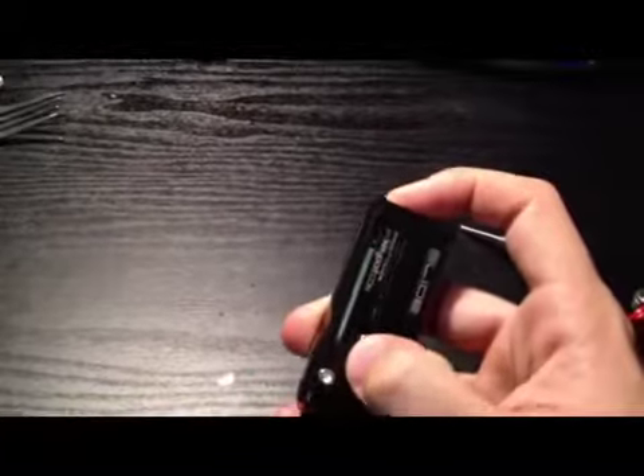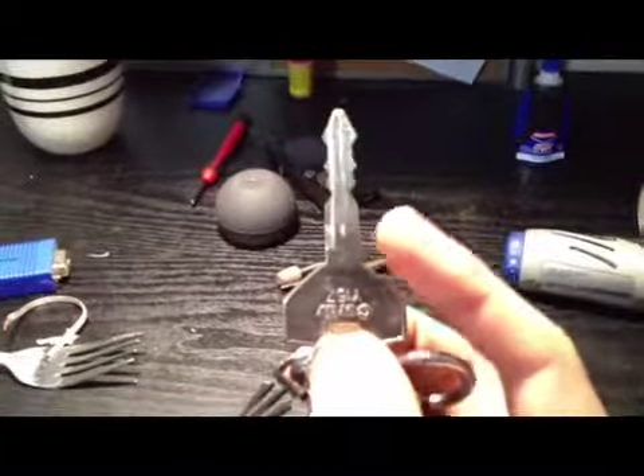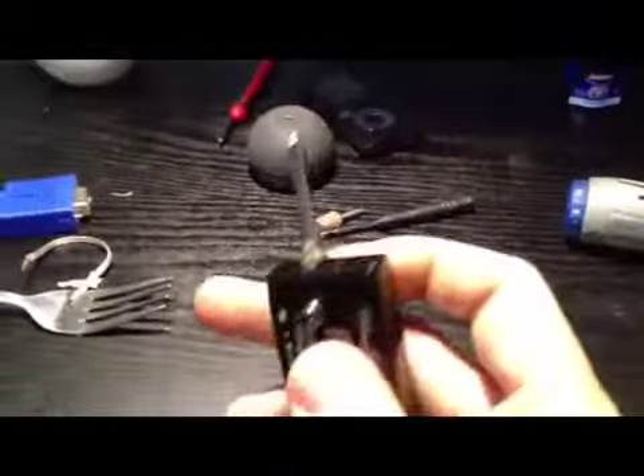Another concern I had was, since I'm going to be using this in my Jeep — the car key, let's see if I can show you. You can see the sort of triangular shape the head of the key takes. There's actually a plastic shroud that fits around the head of the key, up to about where my finger is, and I'm wondering if this key port is going to interfere with that at all.